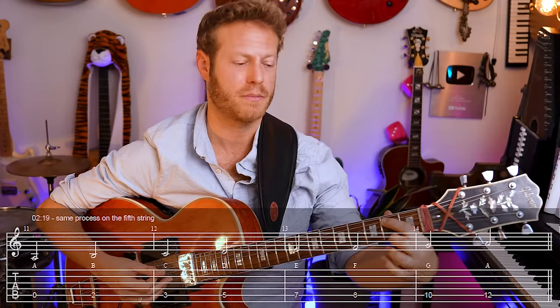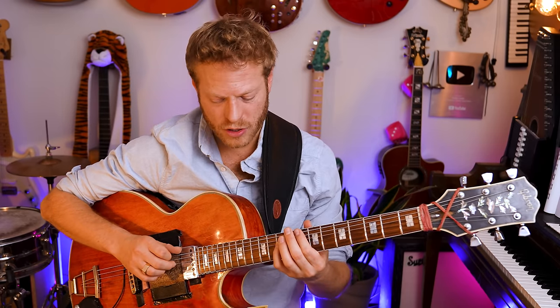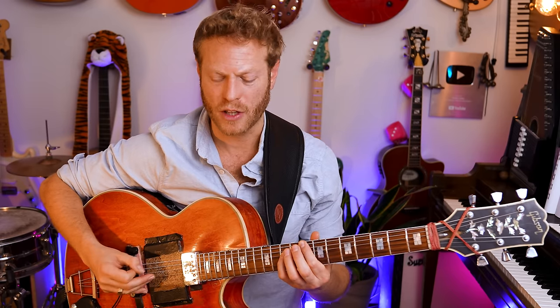The same process applies on the fifth string. This is A; between A and B we have a whole step. This is B, this is C — because we have a half step between B and C. Another way to think about it is hearing the C sound and feeling the notes: this is the seventh degree, this is E, F, G, A. This is super helpful when playing bar chords — the root is very important and often appears in the name of the chord and in the bass.